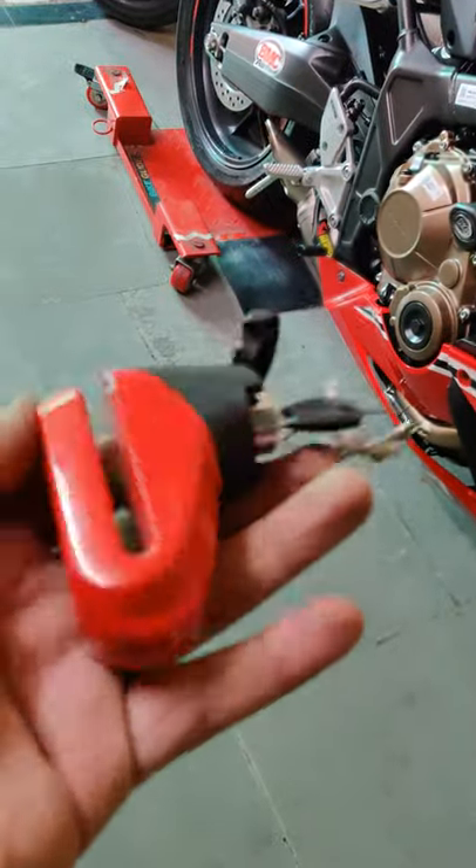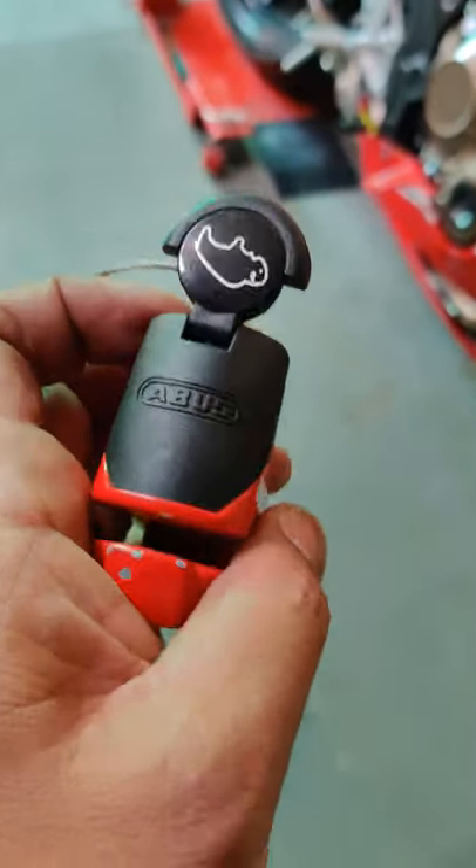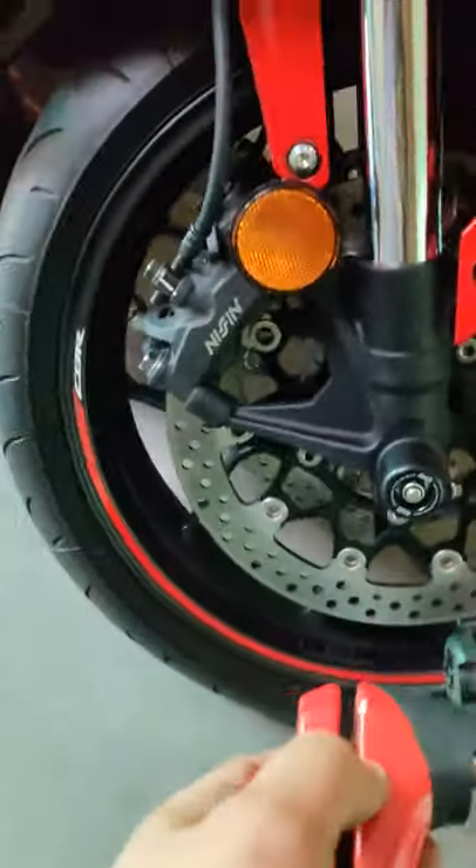This is how to use one of your disc locks, which is easily available on Amazon. Many people have been asking whether you can use it on a CBR or on a scooter.